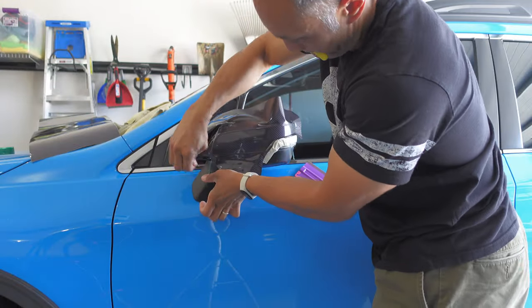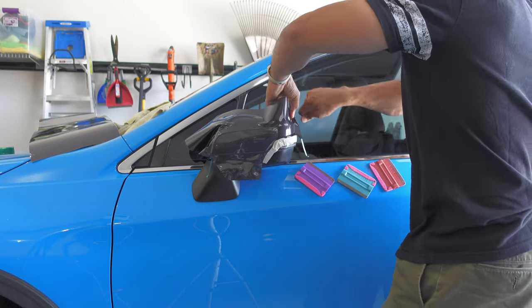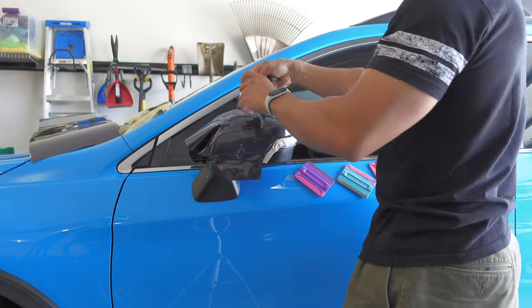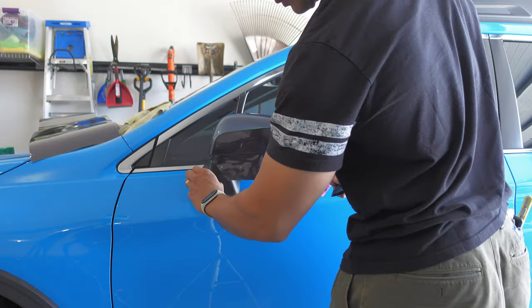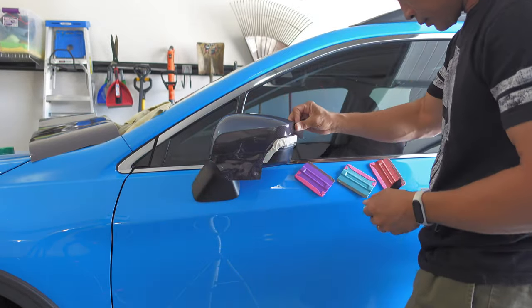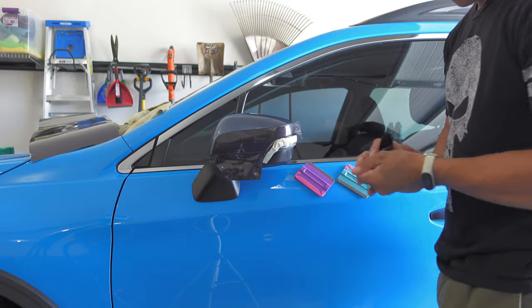Once I was confident everything was tucked in very well and my vinyl was applied firmly and evenly over the knifeless tape, I then pulled the knifeless tape to cut the vinyl. I removed the excess vinyl off the top of the mirror cap, pulled out the knifeless tape carrier and filament, and then sealed off that freshly cut edge using my finger to ensure there were no bubbles or loose edges on that line.